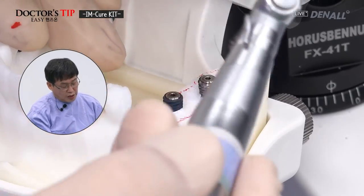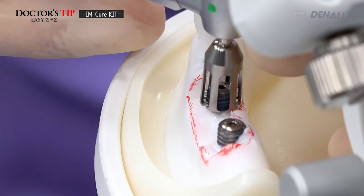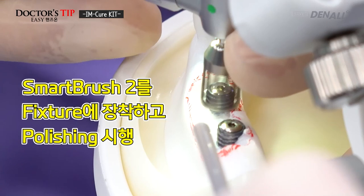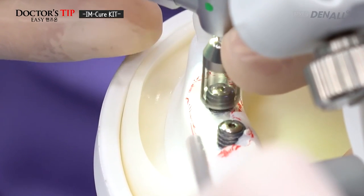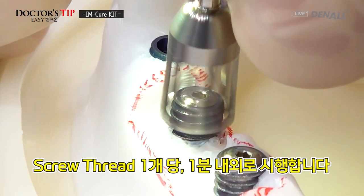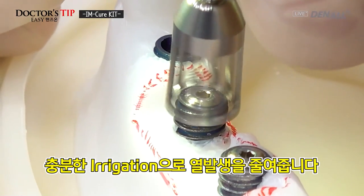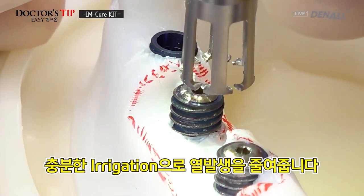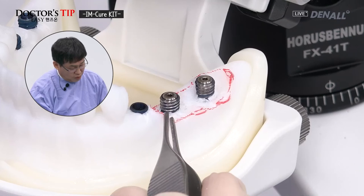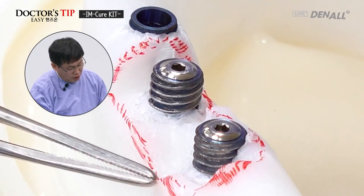When you use Smart Brush 2, if you go into the fixture while rotating, the Smart Brush itself can be damaged. Therefore, Smart Brush 2 should be set around the fixture first. Polishing is done throughout the surface, roughly per screw thread, and this polishing should be done for about a minute. Copious saline irrigation should be used to reduce heat generation. Smart Brush 1 and Smart Brush 2 are used for preliminary polishing of the surface, and a metal scaler tip can be used for the final polishing.